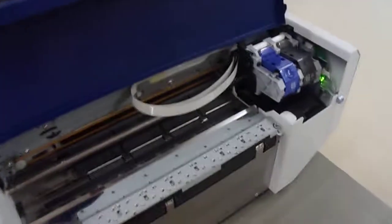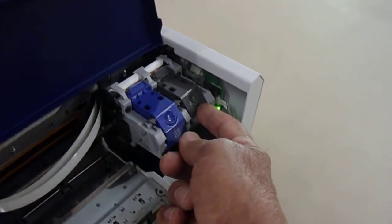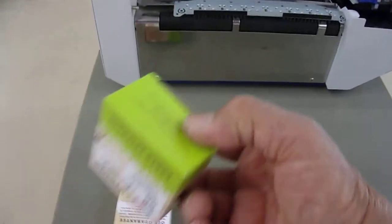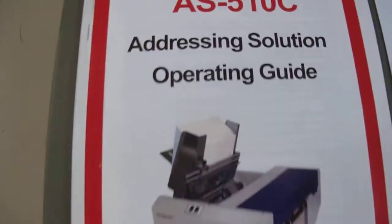We just replaced the ink cartridges. This one is the color — three-color inkjet — and this is the black. They are both brand new, and it also comes with one extra new black cartridge.